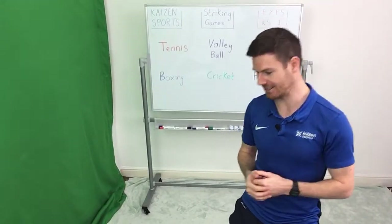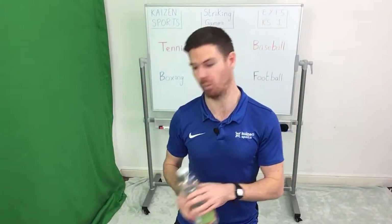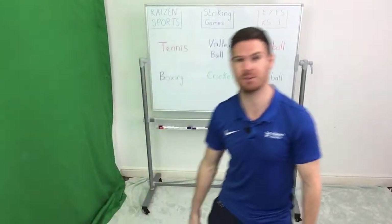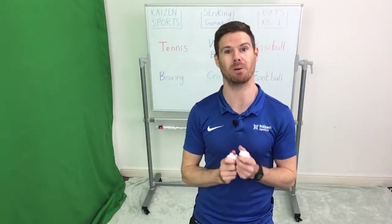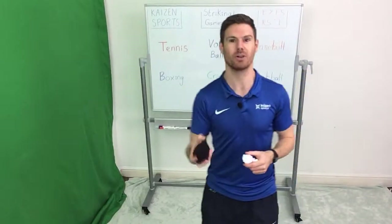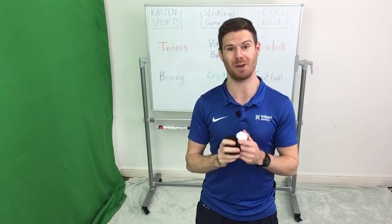You just need a couple of things to play this game. You need a drink of water because it will be quite warm — not essential, but it's good to have. The essentials are a couple of pieces of scrunched up paper if you're playing at school. If you're playing at home, as always, you can join us with your rolled up socks. They're a little bit softer, so hopefully things at home won't get broken.